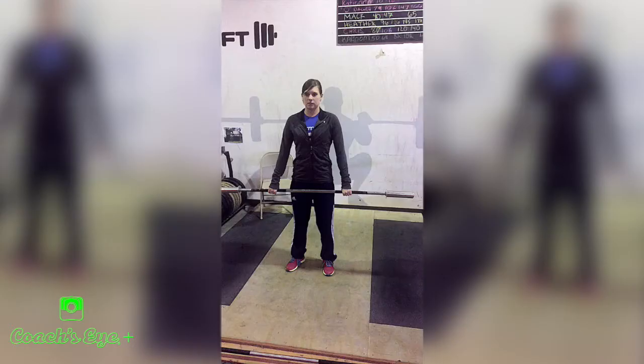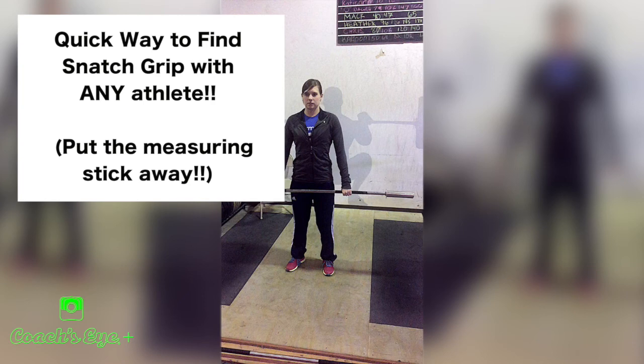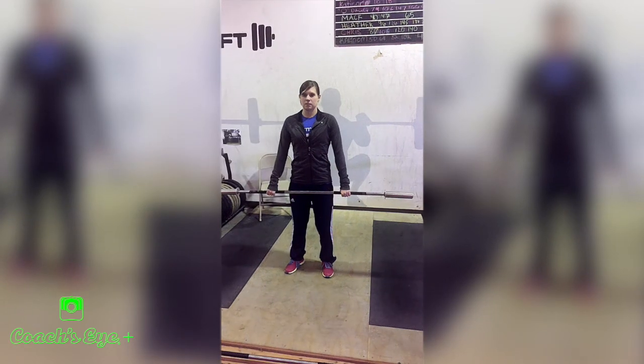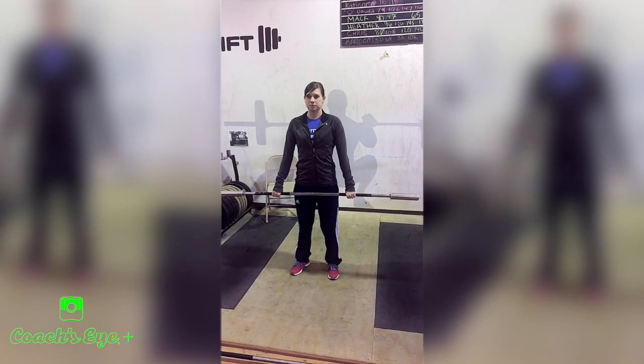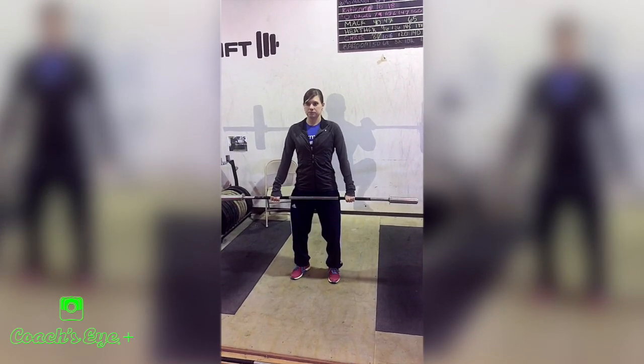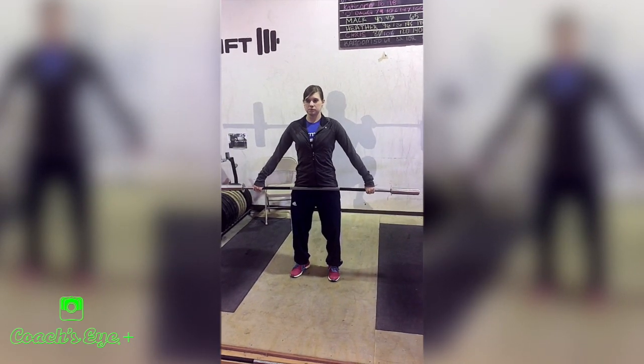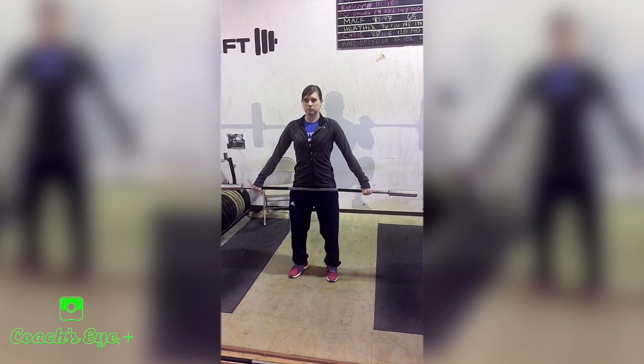Here's a quick way to have an athlete find their snatch grip. Stand up with the bar, legs locked — knees locked, hips locked. Then unlock at the hip and knee. Watch how Chelsea here unlocks and sits slightly. She's unlocked at the knee and hip, and now I'm just going to have her extend her arms out to the point where she feels the bar right there in that crease, in that pubic bone area.